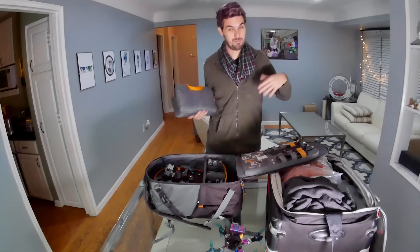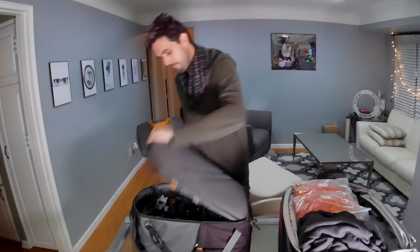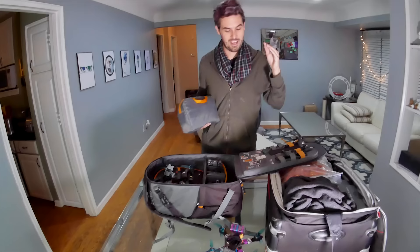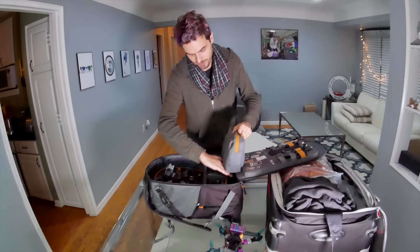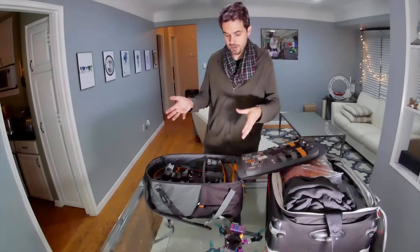You could just check everything if you don't want to deal with lugging it through the airport. But depending on how much you want to prioritize your FPV flying and how much you do or don't trust your checked bag getting lost, stolen, or mishandled, you're probably going to want to carry on more stuff. So my main carry-on bag pretty much consists of everything I would take out on a day of flying and then a little bit extra.